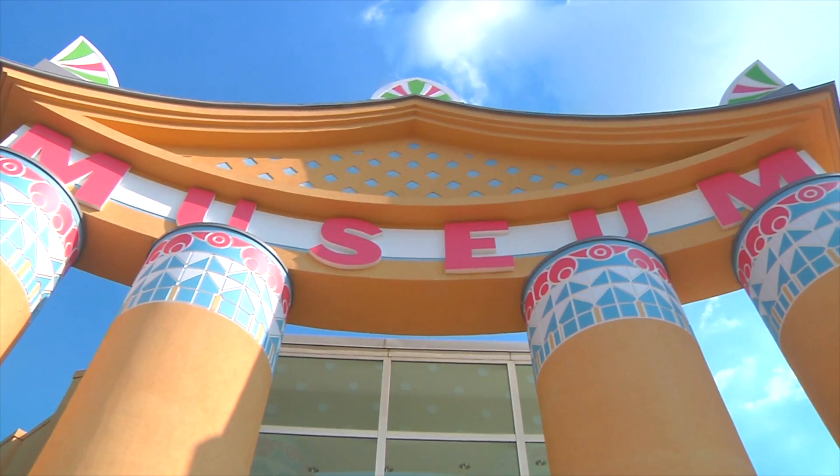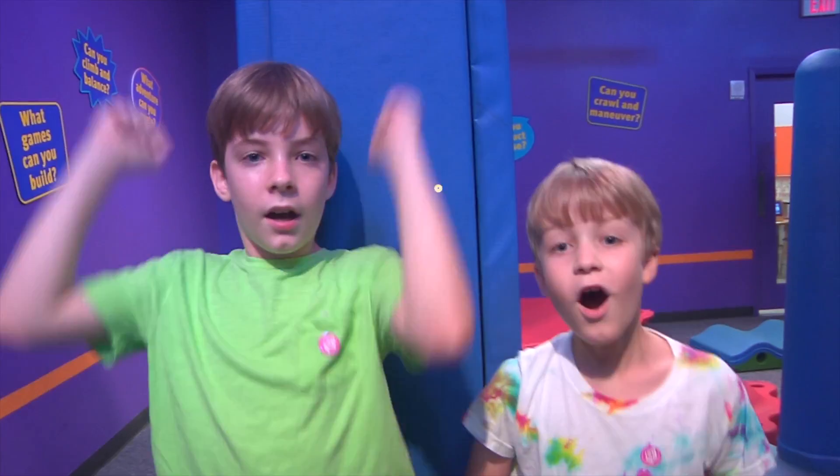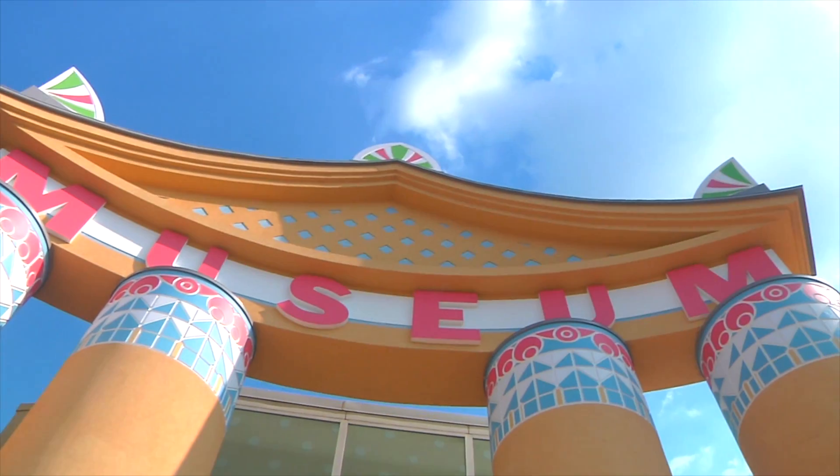Hey! I'm Mr. O, here with another moment at the Children's Museum at Houston.